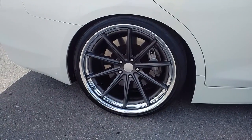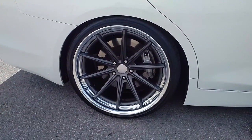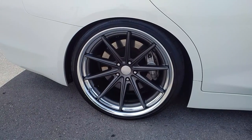Great looking wheel. Vossen always has high quality wheels, so you always get what you pay for when you get a Vossen wheel.